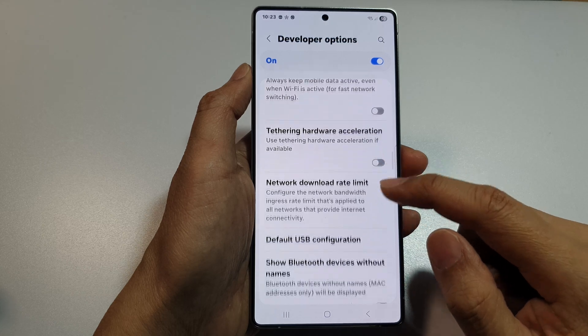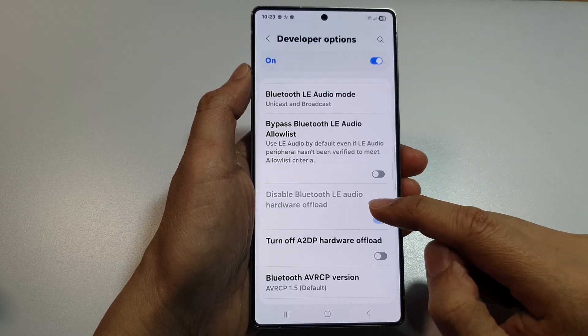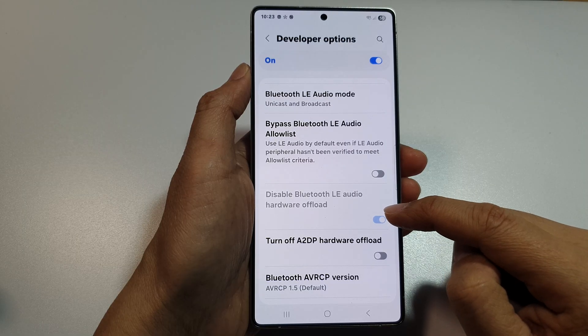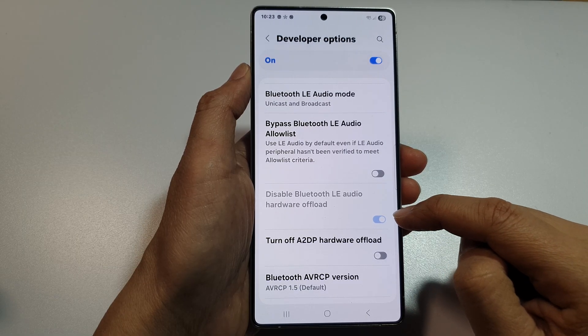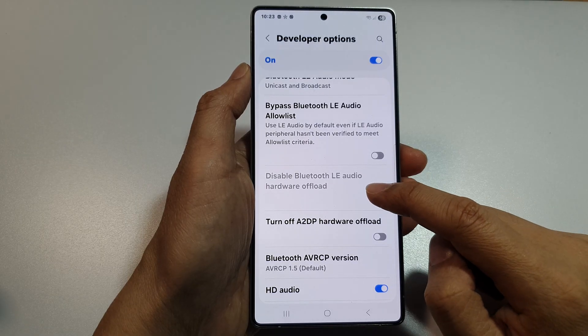Now in here, scroll down and tap on Disable Bluetooth LE Audio Hardware Offload. When we make changes to this, we need to restart the device. At the moment, you can see it is grayed out.